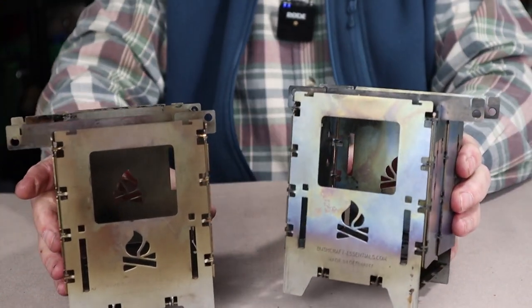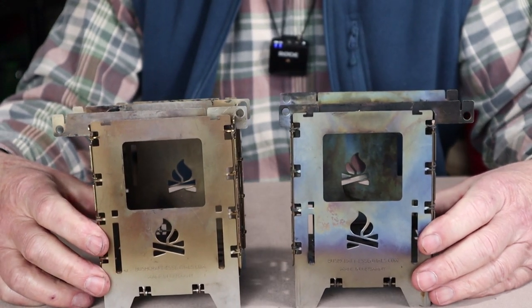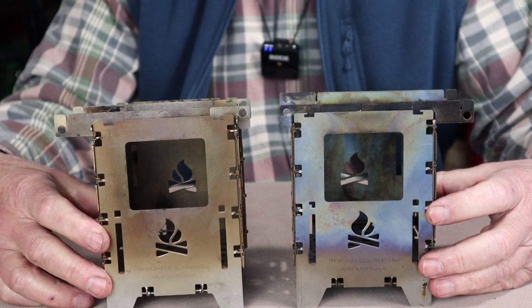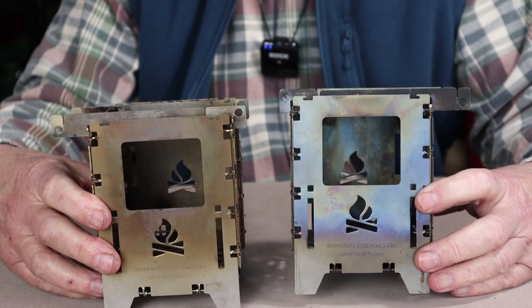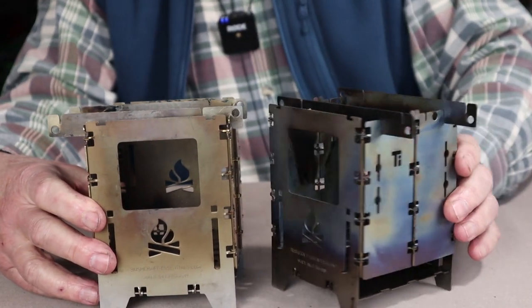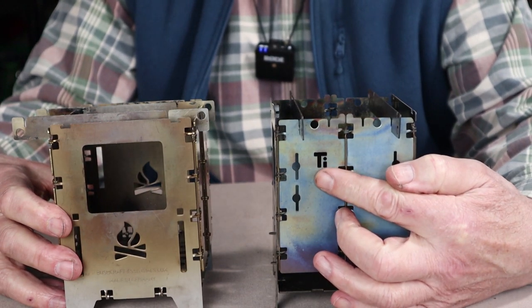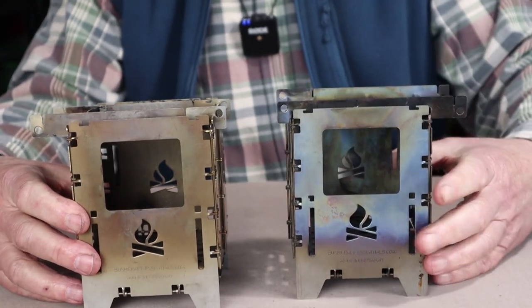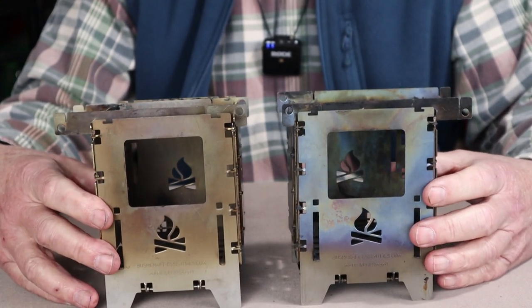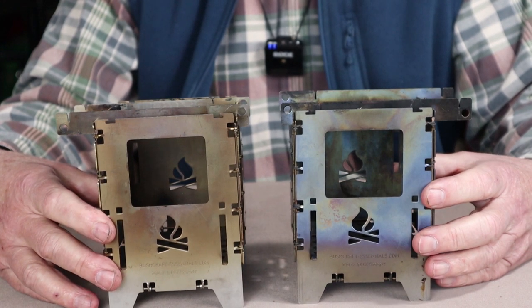Here is the stove in stainless steel, and here is the stove in titanium. You can see they are virtually identical in almost every way. There is a bit of color differentiation — the titanium takes on a rainbow color, and you can also identify it by the 'TI' cut into the side. If you pick both up at the same time, you'll know which one is titanium right away.